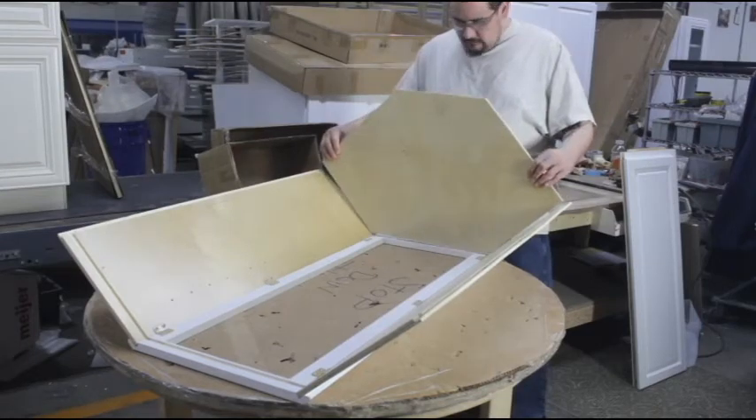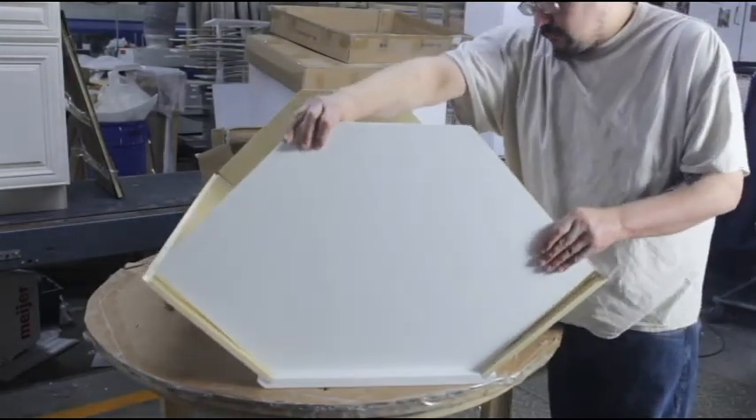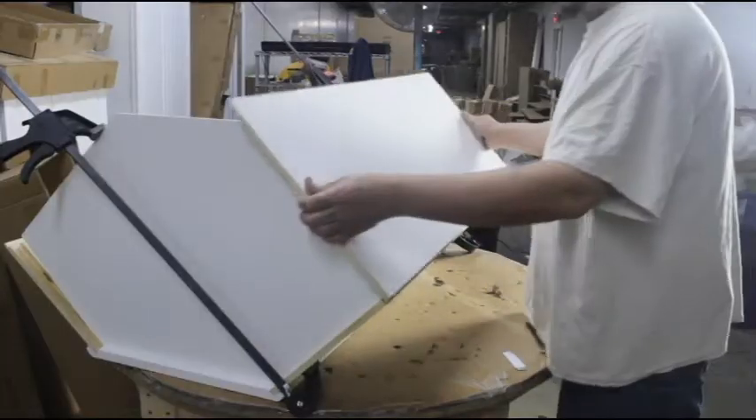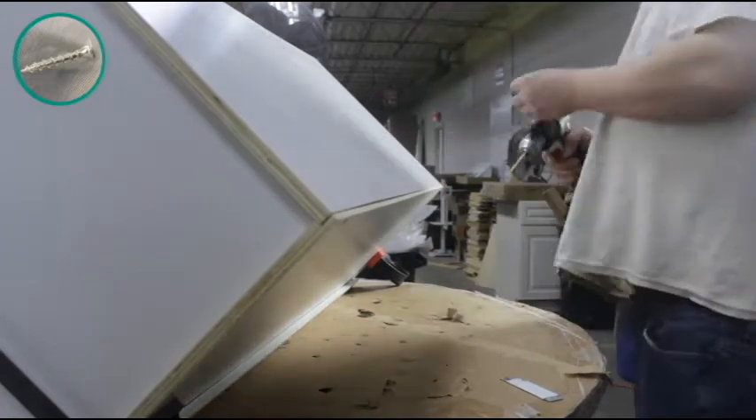Now, place the top and bottom of the cabinet in place using the notches on the face frame. Set the back side panel into place so that the lip of the panel is facing toward the back of the cabinet.